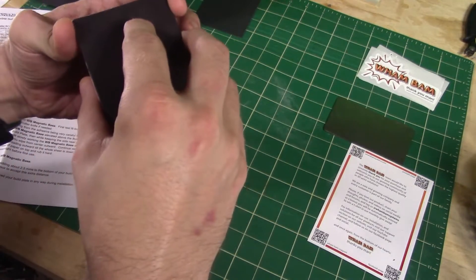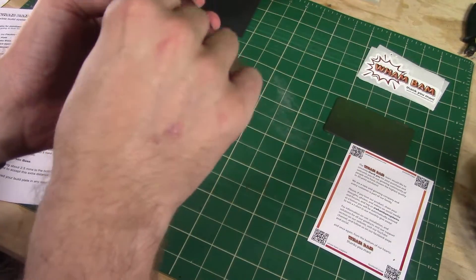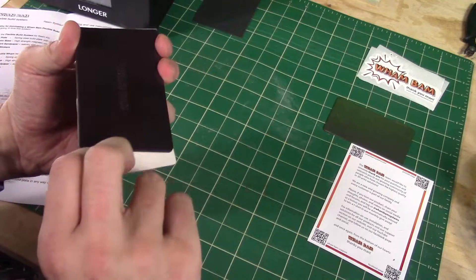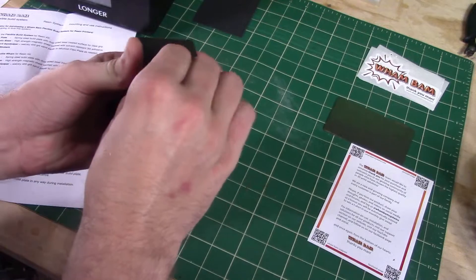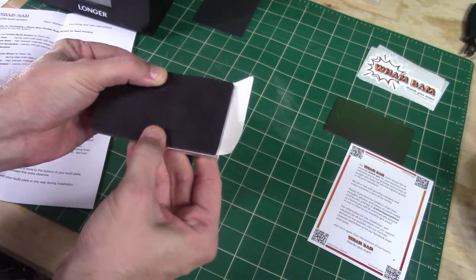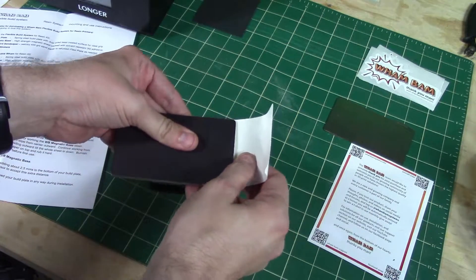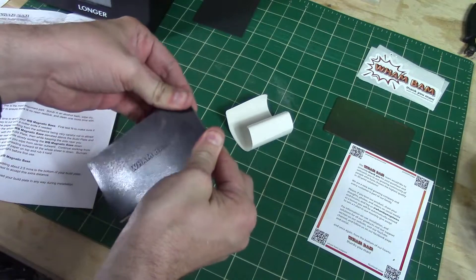Making sure no dust or anything gets stuck to it, I'm lining it up. Pressing it down in the middle and spreading it out, slowly peeling the paper off, making sure it stays in place, pressing down in the middle, and spreading it out a little bit more.